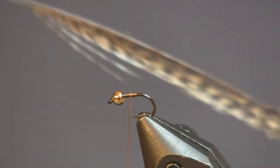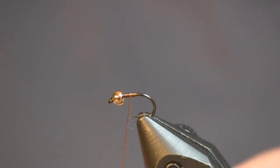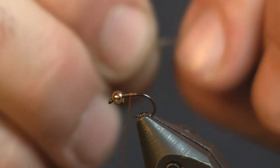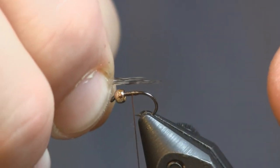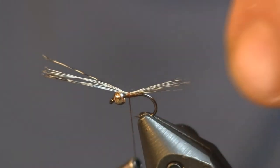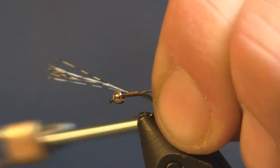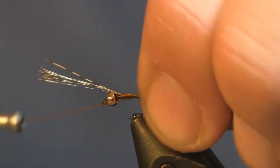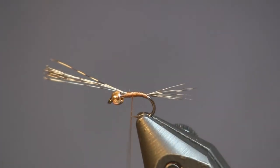For the tail, we're going to use some medium pardo coq de leon. This is a mayfly imitation, so you don't need a lot of fibers — about six or so is plenty. You don't want a real big thick tail, and with a thick tail you're also going to get a thick body, so you don't want to add too much. It's a size 16, so you want it pretty small. Tail about the length of the finished fly. I'm going to wrap that on there, keeping the fibers on top, tightening it down as we go back to the bend of the hook. Once I get back to the bend, I'm going to make a wrap under the fibers and pull it up so it doesn't roll down over the bend.